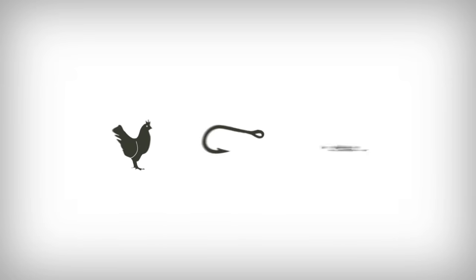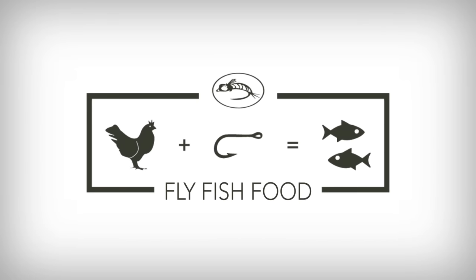If you have a net and you fly fish, you need to watch this video. We're going to talk about different ways that you can attach your net to your body or your pack, or how you handle and manage your net when you're out on the water. The last thing you want to do is lose your net in the woods and spend an hour going back to find it.